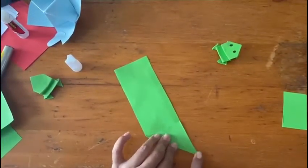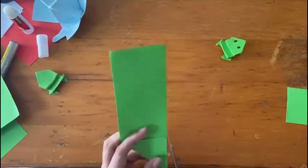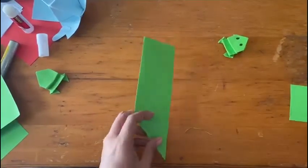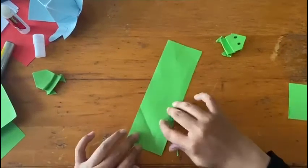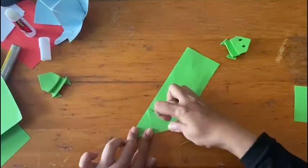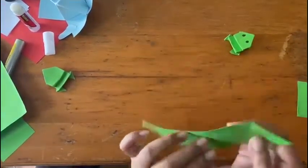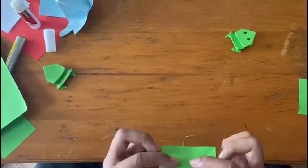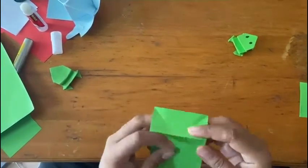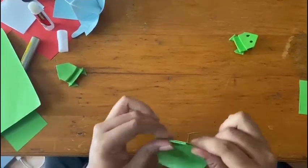Five little speckled frogs sat on a speckled log eating some most delicious bugs. Yum yum! One jumped into the pool where it was nice and cool. Now there are four green speckled frogs. Glub! Glub!